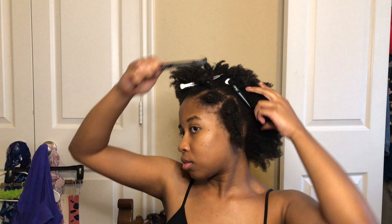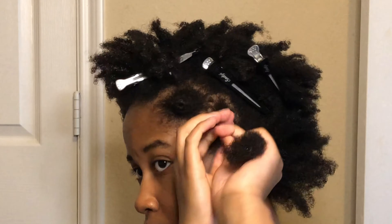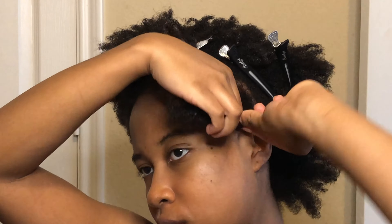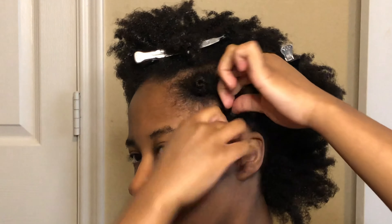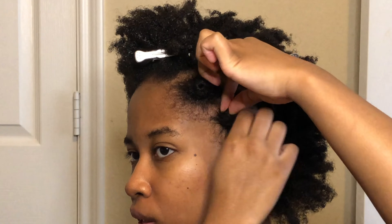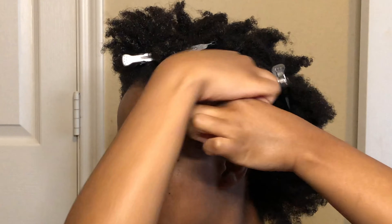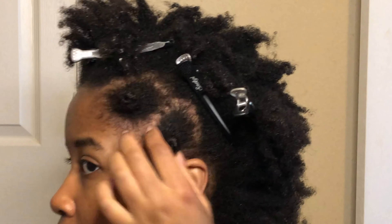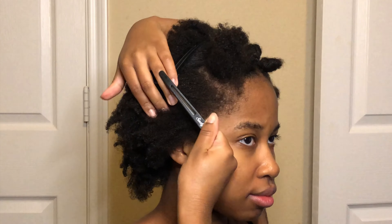I will be showing you two different methods to do your Bantu knots. First make sure your hair is out of the way — I'll be using clips. I start by twisting my hair, then I hold on to that twist with my hand. With my opposite hand I help form a loop, and holding on to that loop I'm able to wrap my hair around it. Once done wrapping, it forms a little knot and I take my hair and tuck it beneath the knot.